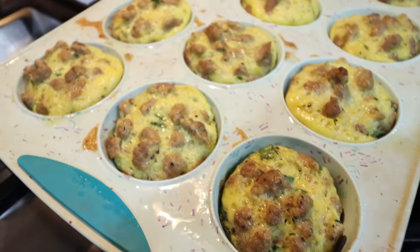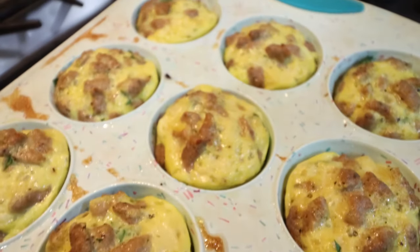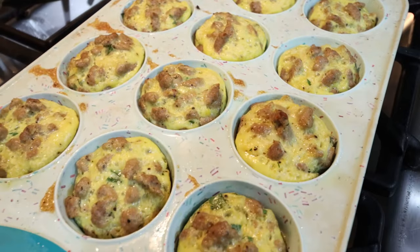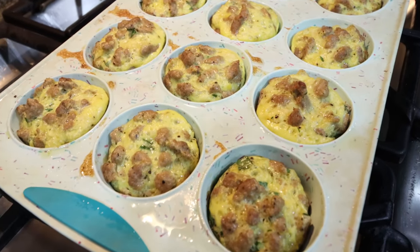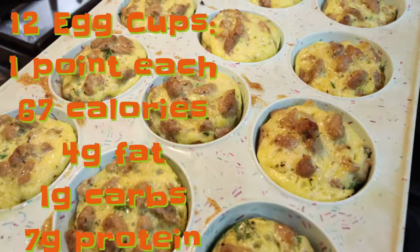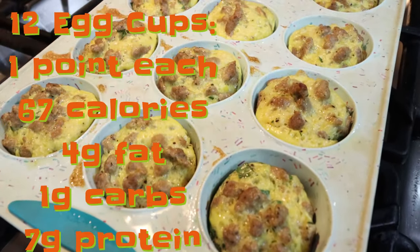Here are the egg cups — don't these look amazing? Packed with protein, we're getting in some greens. You'll never even know that there's spinach in there. You could add cheese if you wanted to bulk up the protein even more, but I'm going to have one to two of these every day with some fruit. I'll go ahead and put points, calories, and macros here on the screen for you.